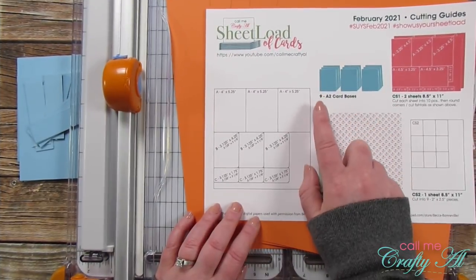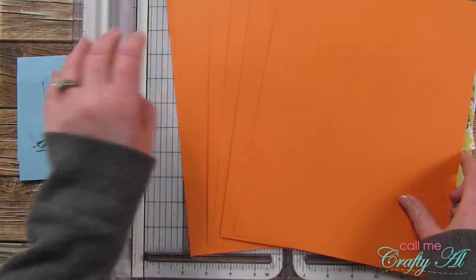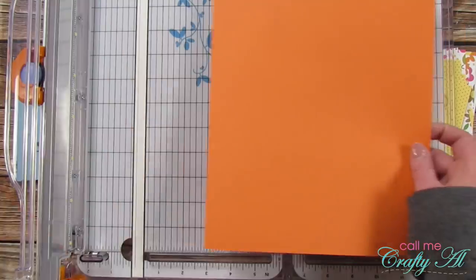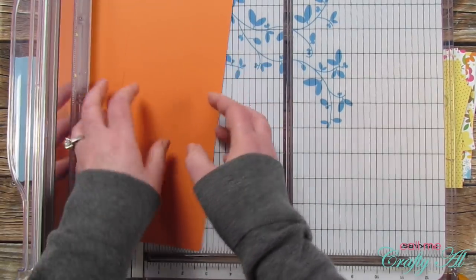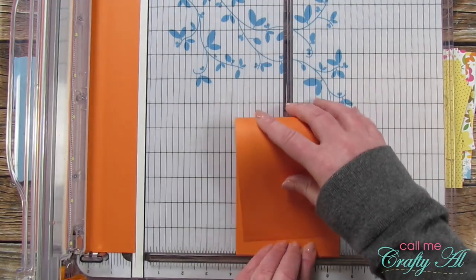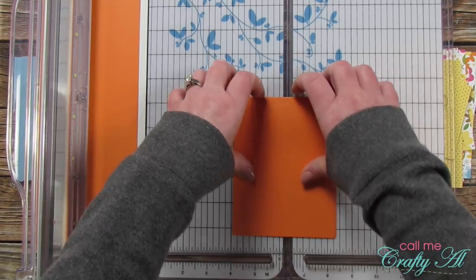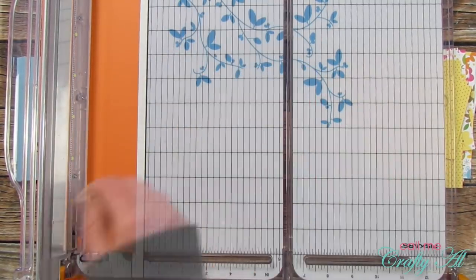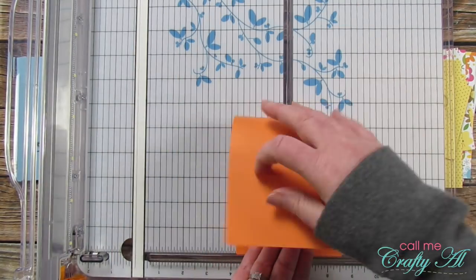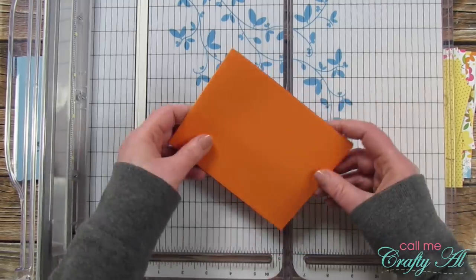I decided to step out of my box today and instead of using white card bases, I pulled in some orange cardstock. These get cut in half to four and a quarter inches wide and then folded so they're five and a half inches tall when folded. Keep in mind, just like with the CS1 cardstock, you will end up with one extra card base — I just set mine aside for my Sheet Load leftovers later this month.